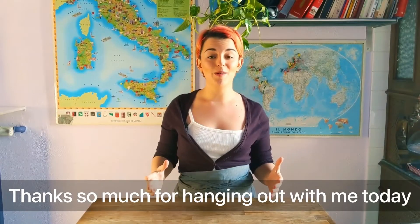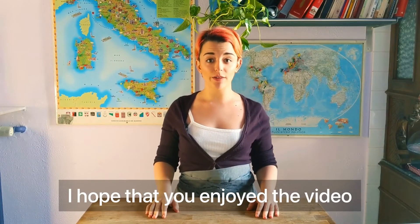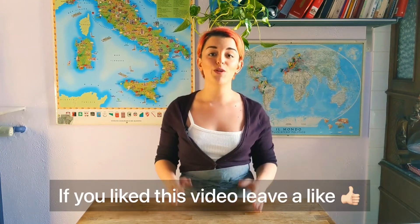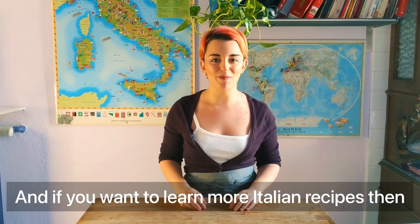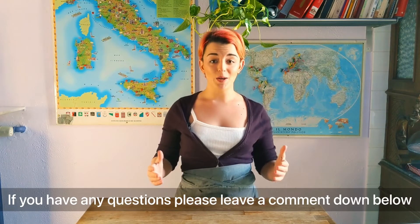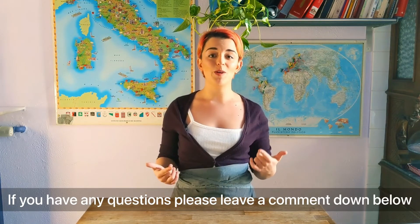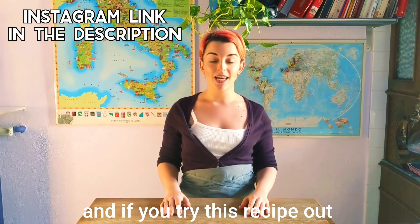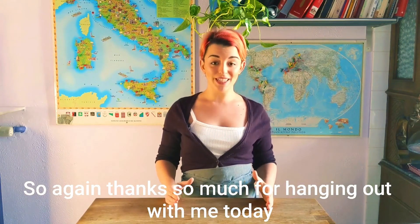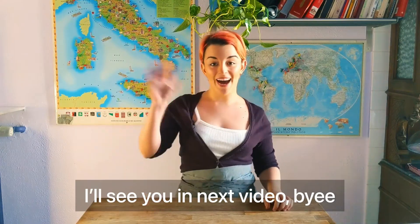Thanks so much for hanging out with me today. I hope that you enjoyed the video and that you learned how to make beautiful, different kinds of pasta. If you like this video, leave a like. If you want to learn more Italian recipes, subscribe and turn on notifications. If you have any questions, please leave a comment down below. If you try this recipe out, I would love to see it. I'll see you in the next video — bye!